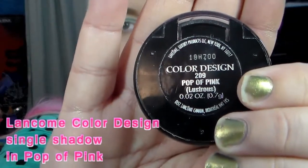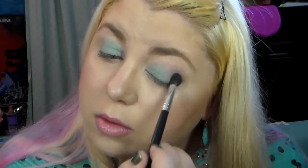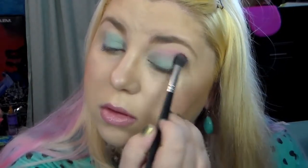Now I'm going to do my crease shadow. This is a Lancôme Color Design single shadow in Pop of Pink — it's a really bright, kind of Barbie doll pink. I'm going to blend that right into my crease, right above the Color Tattoo I applied, working from the outer corner inward, creating kind of a smoky haze above the green.